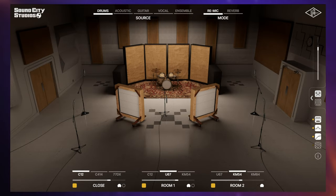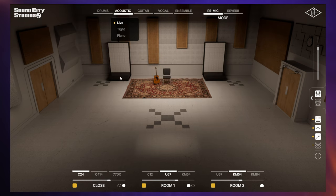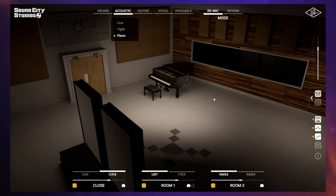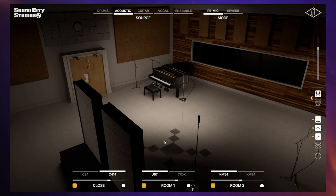When you first load up this plugin, you're greeted with a view of the studio. You can see there's some drums in the middle surrounded by some gobos, and various microphones scattered around. Your basic configuration depends on what you select as the source at the top. For example, if I choose acoustic and then live, those gobos have been moved out of the way and we've got some different microphones set up. If we go to acoustic and then piano, we can see another setup where the piano is set up in the corner.